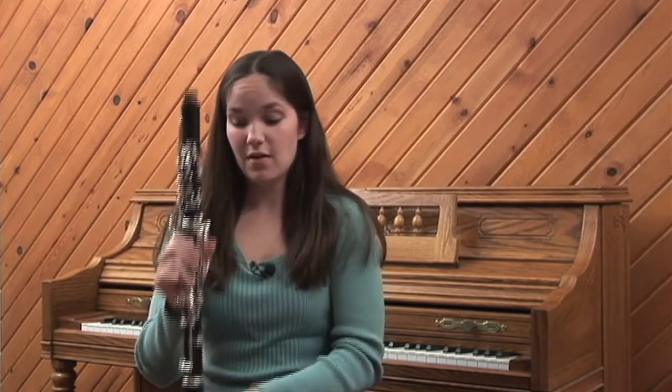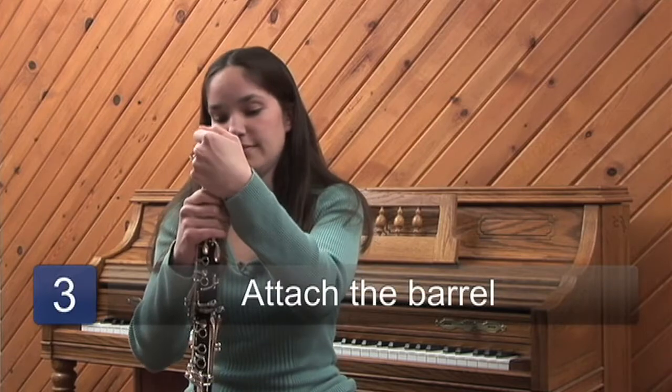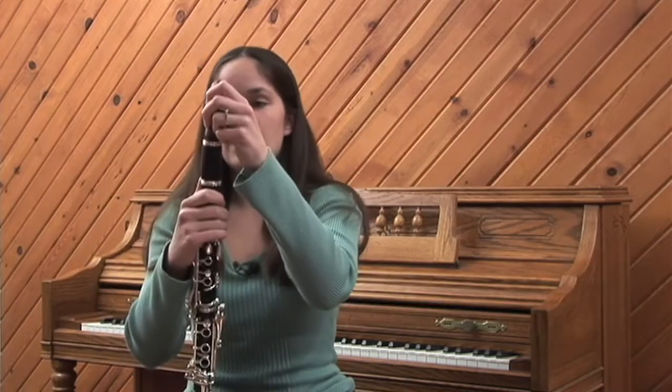Next, you can secure your bell on your lap and put on the barrel. And lastly, goes on the mouthpiece.